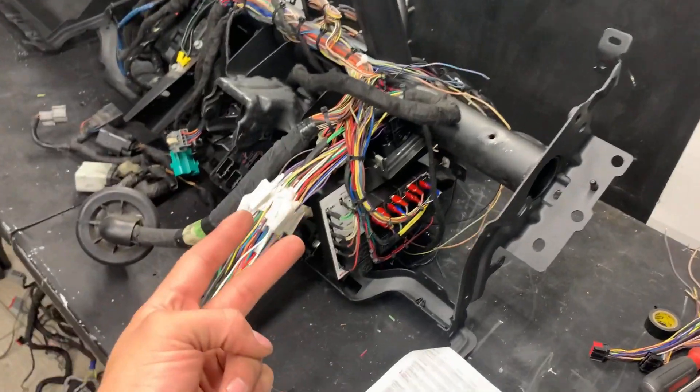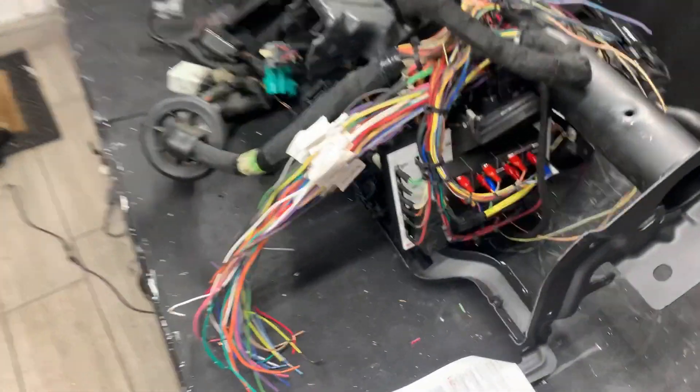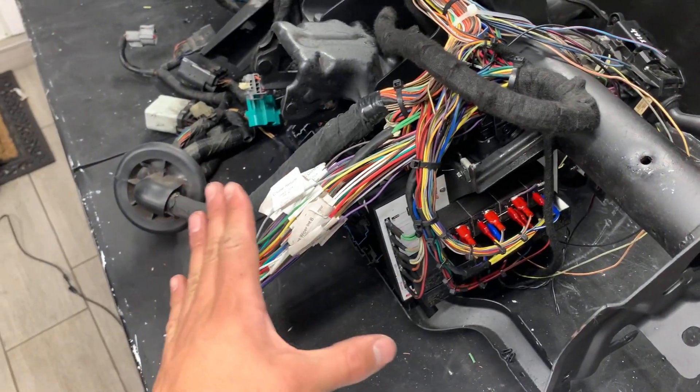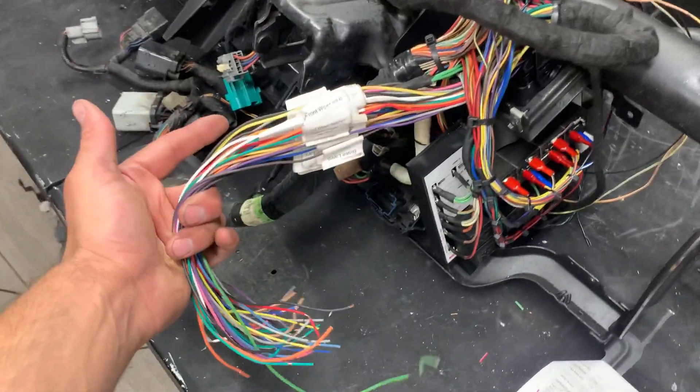Hi guys, we're basically on part two of wiring up the column helper and we're about to start the column. This is the board and this is the ponytail — these are the two parts that we're gonna be wiring up. We got the board done on part one; part two we're gonna start the ponytail.